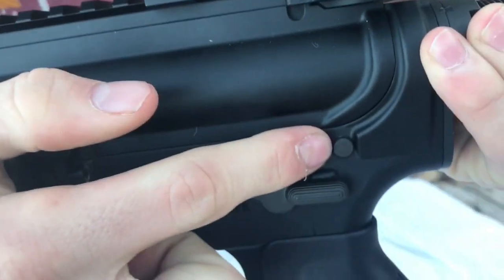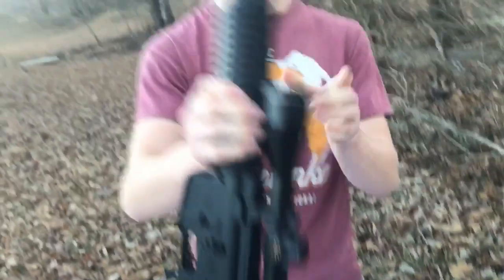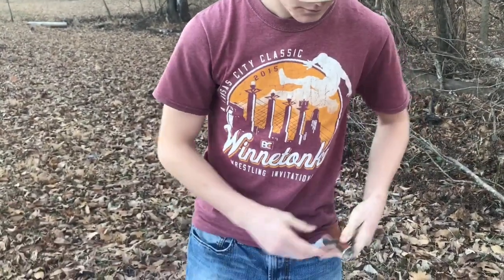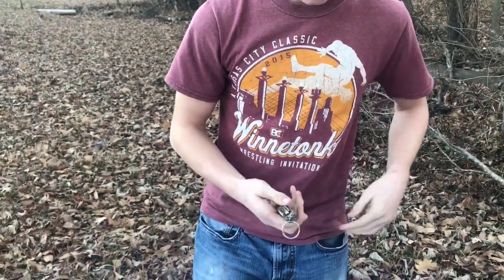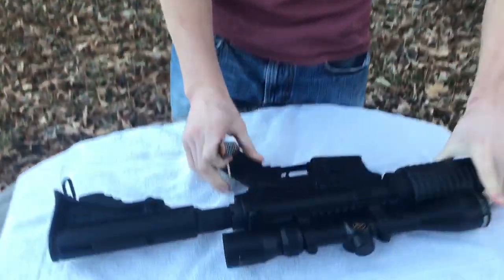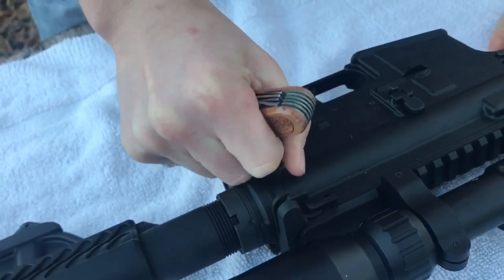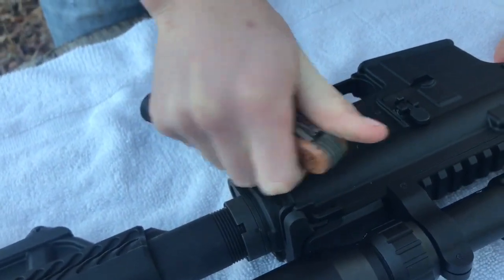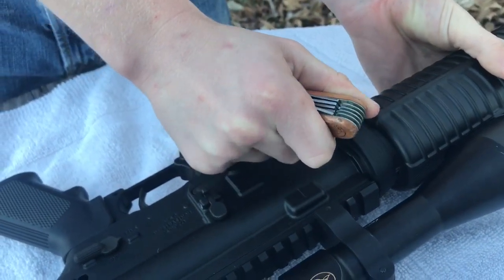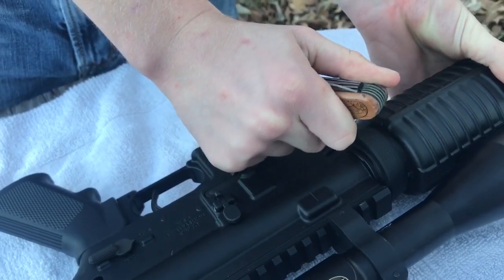There's a pin right here and a pin right here, and they don't come all the way out — they just come until they're set. You can use a screwdriver, a punch, or whatever. I'm just gonna use a screwdriver from my pocket knife. All you have to do is push those down. The first couple times you do these they're gonna be really stiff and hard to do.